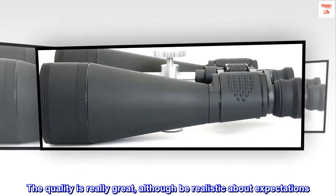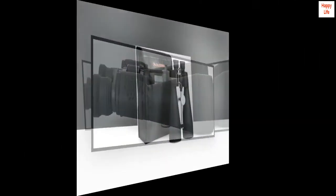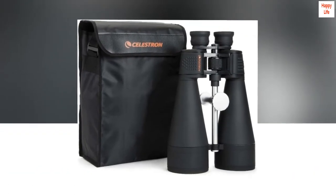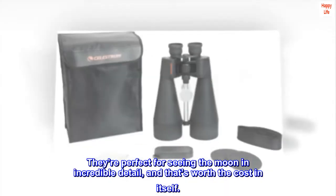The quality is really great, although be realistic about expectations. One reviewer wrote that you can spot gas on Venus — you can't, but you can clearly see her phases. They're perfect for seeing the moon in incredible detail, and that's worth the cost in itself.